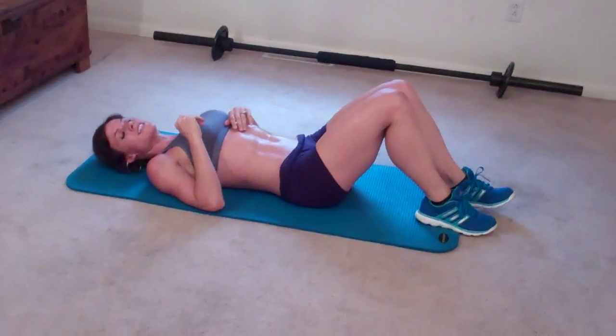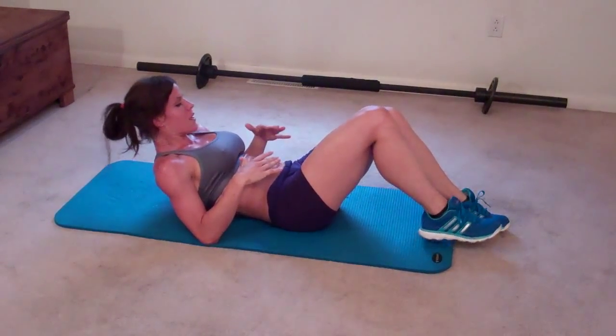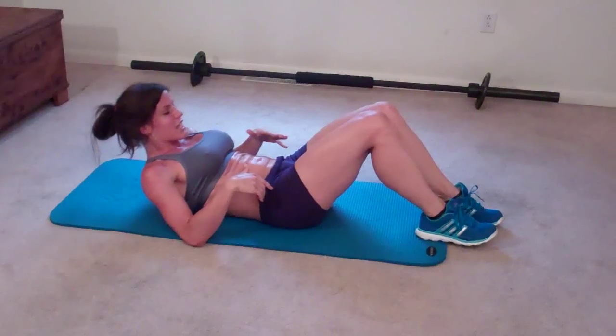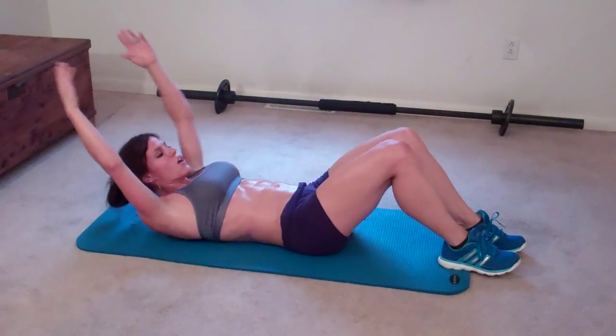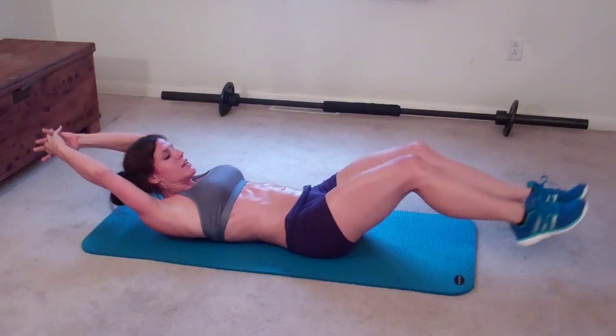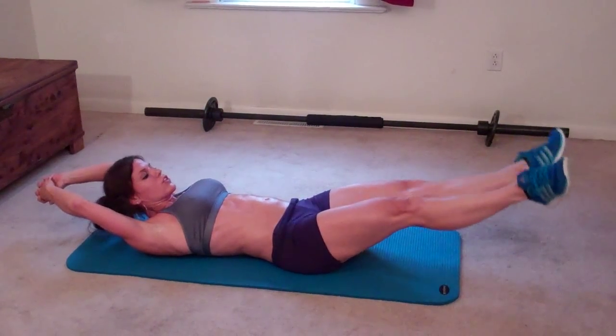Next is scissor abs — actually it's going to be sideways scissors, like a heel tap. You're going to go into that same position again. Abs pull in, chest lifts. Arms can reach up over your head, feet can extend, toes are going to point outward. You're going to cross.